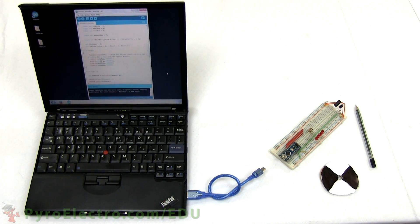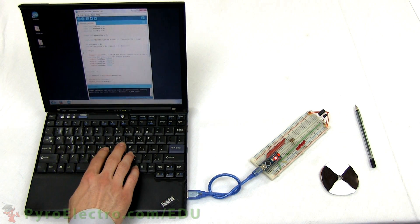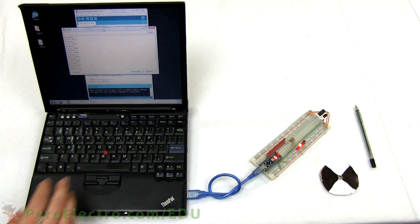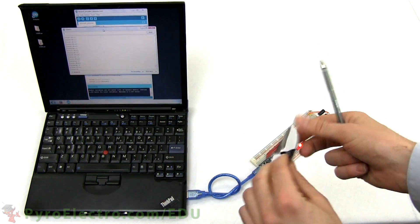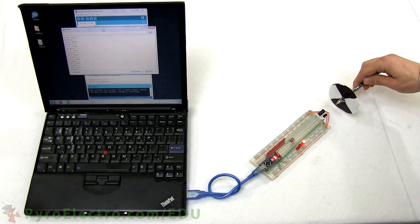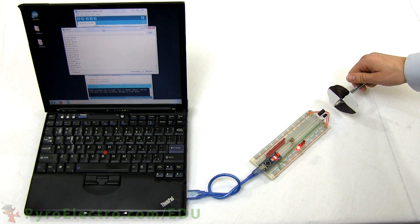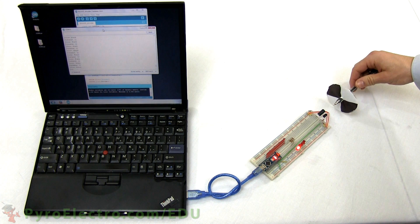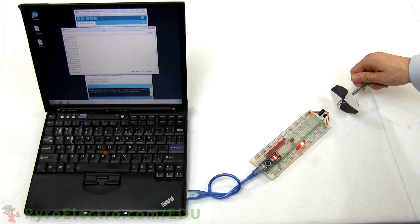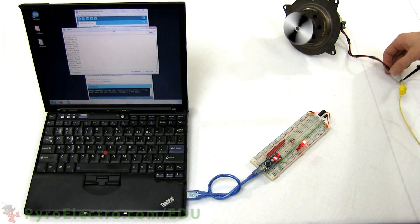With the circuit complete, let's plug in the USB to power up the board. We'll also be using the serial monitor in this experiment to see data output. With my homemade encoder wheel, you can see as I slowly turn the wheel, at each transition point the LEDs change by one tick and the serial monitor registers the distance movement. No matter what direction or speed I move the wheel, all transitions are detected.